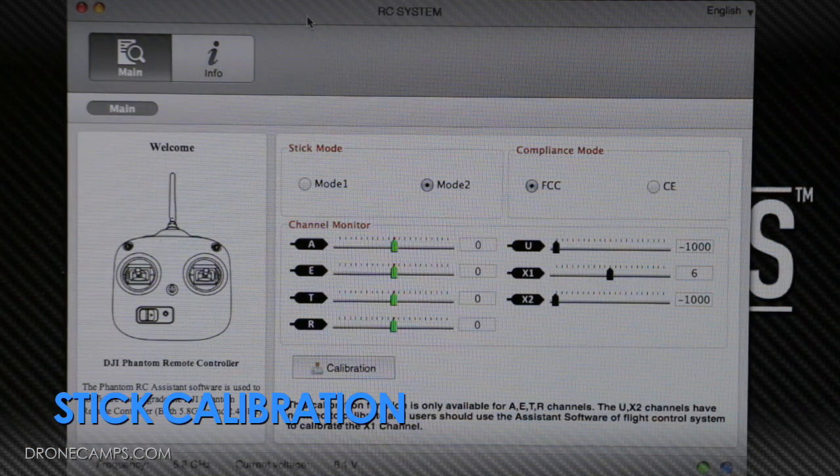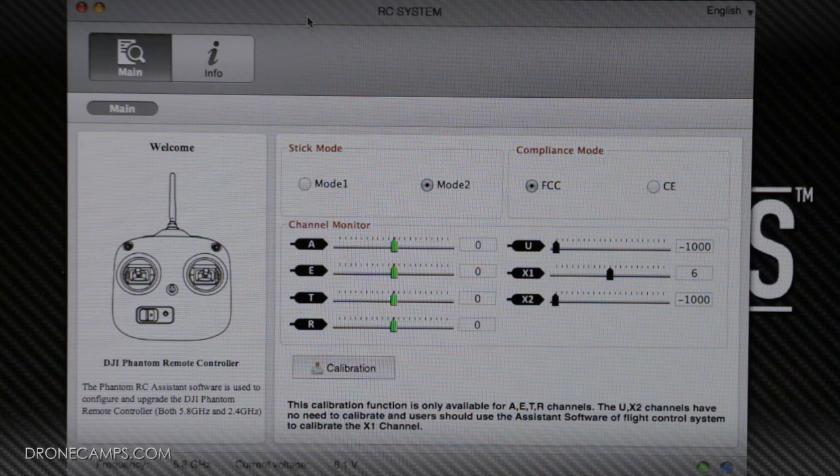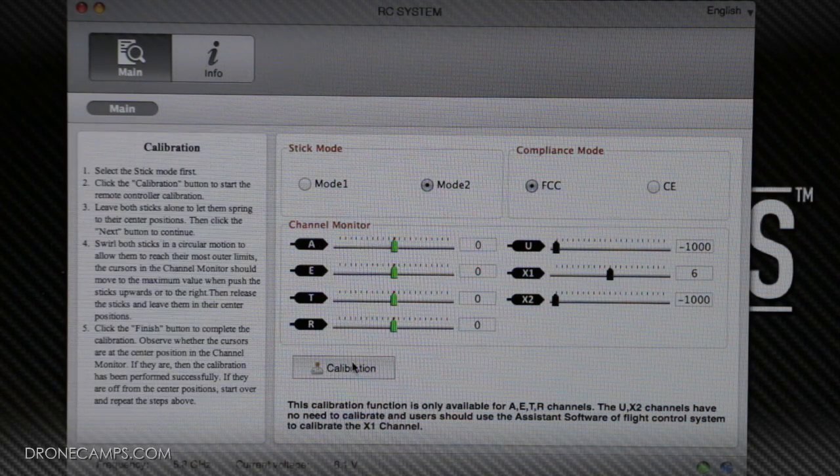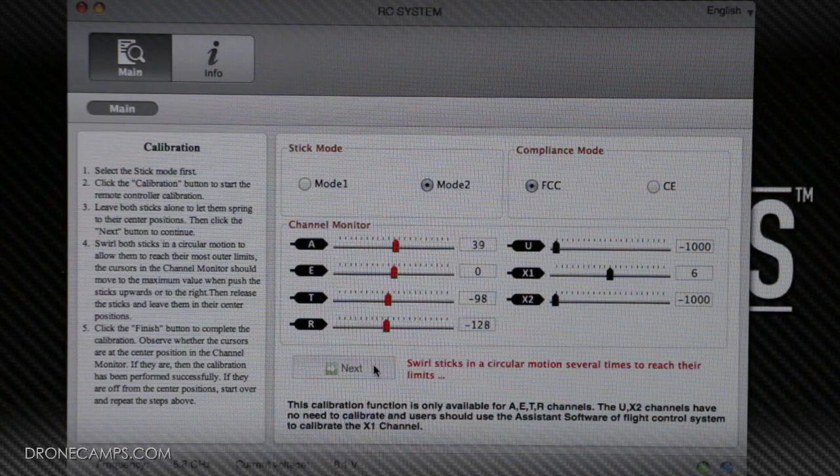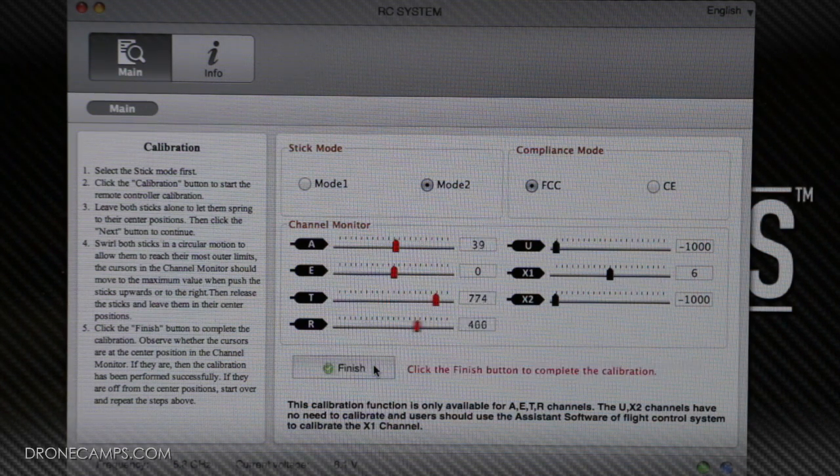So now we're open in the RC assistant software — we've downloaded it to our Mac, though a PC works fine too. When you move your sticks with it plugged in, the channel monitors show movement back and forth. The first thing you want to do before flying is calibrate the sticks using RC assistant. Make sure both sticks are centered completely, then click next. Pick up your transmitter and swirl your sticks — you can do them one at a time or both at once. Make sure you touch all four corners all the way around. When you're done, release the stick to center, click finish, and you're done with your first stick calibration.